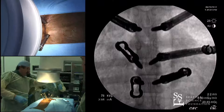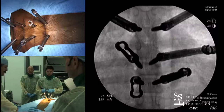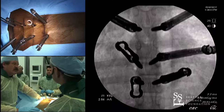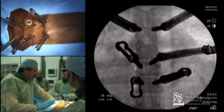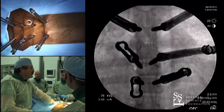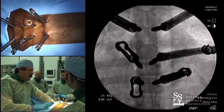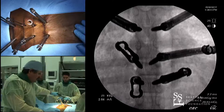Regarding neuromonitoring — I use SSEP and motor monitoring for all of these cases. As for stimulating the screws, I don't do it. The problem with screw stimulation is it's very sensitive. I had a partner who always did it and was always taking out screws; every time you run a screw in and out of a pedicle you lose some strength to that construct. He was always saying screws stimmed wrong, but I've never left any out and I don't have those problems. I think it's overly sensitive, causes unnecessary intervention, and weakens constructs. It can be a useful tool, but that's why I don't do it.